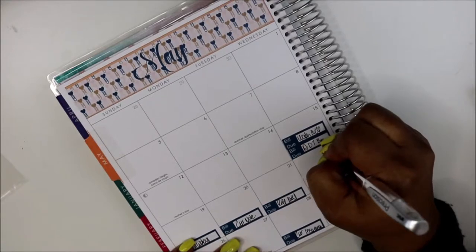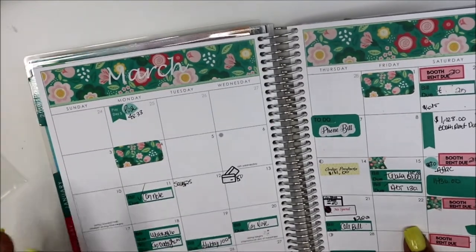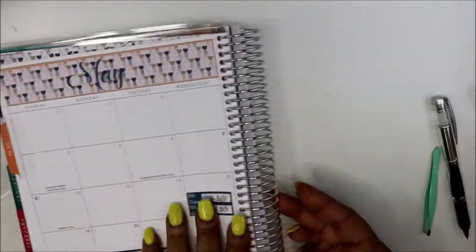Water bill and ADT bill — okay, let's see what else. Aflac. I paid Aflac on the 16th of last month.